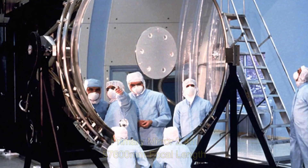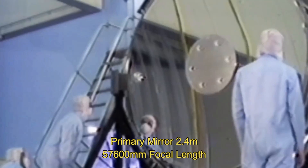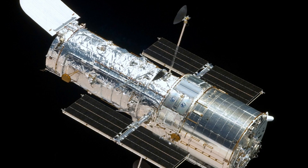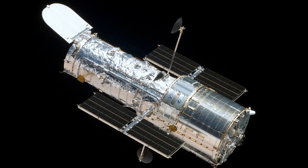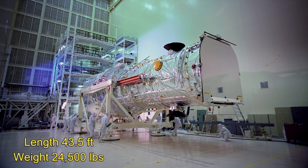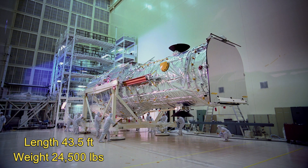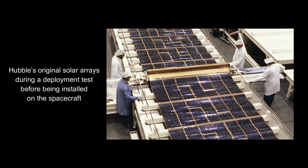It was equipped with a 2.4-meter primary mirror and 57,600 millimeters of focal length. It was the first of its kind — a visual light reflector telescope operating outside of the Earth's atmosphere, giving it a clear, undistorted view of the universe. The telescope is about the size of a school bus, measuring 43.5 feet in length. Hubble gathers energy from the sun using two 25-foot solar panels.